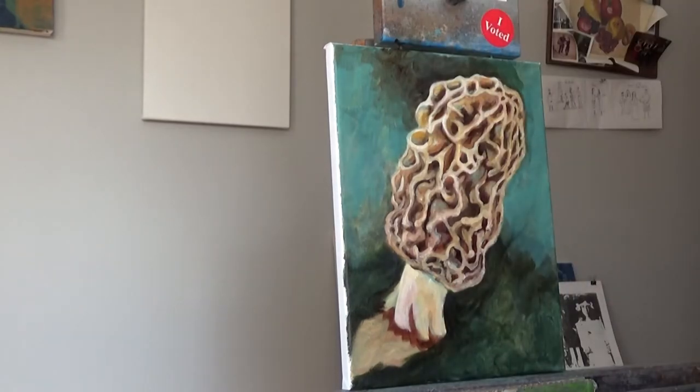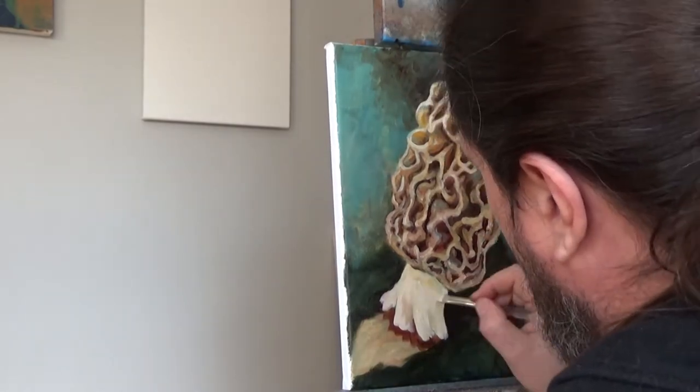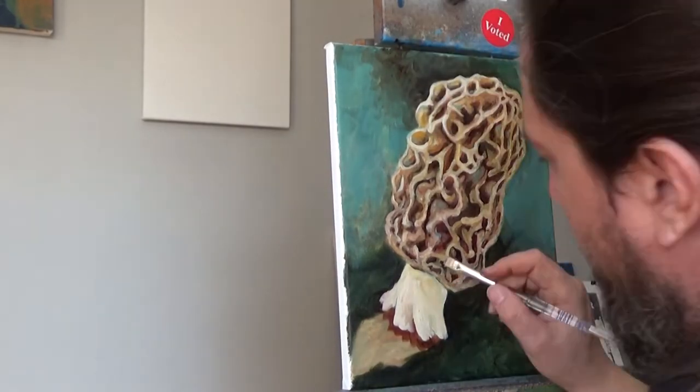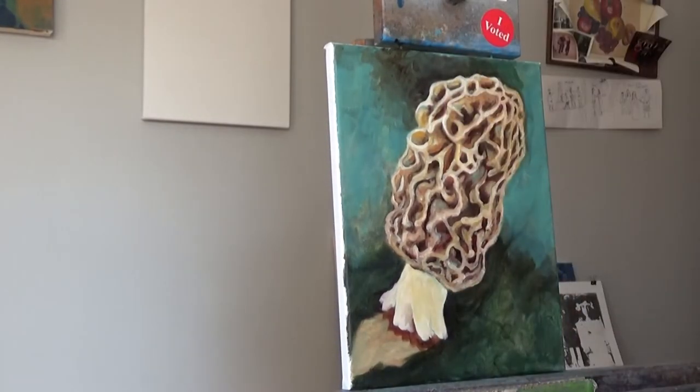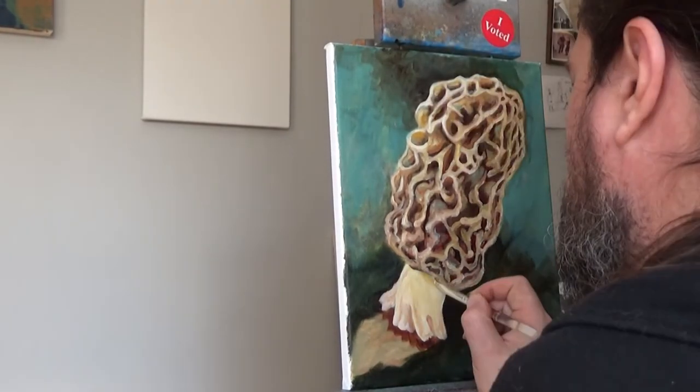With the base — the base is hollow, so it tends to be semi-transparent. And when you get light shining on it, the thin walls will almost glow. And that's what I'm trying to get at here.